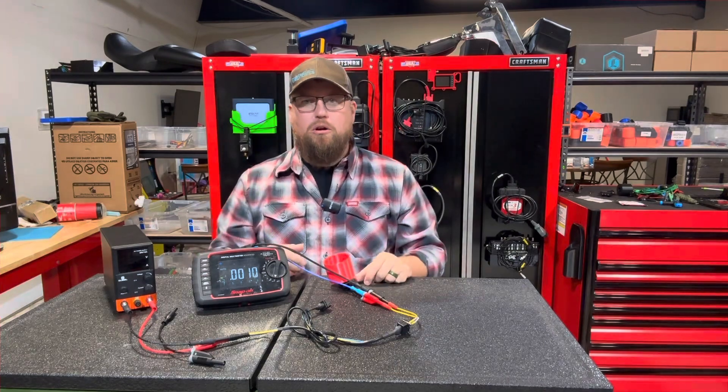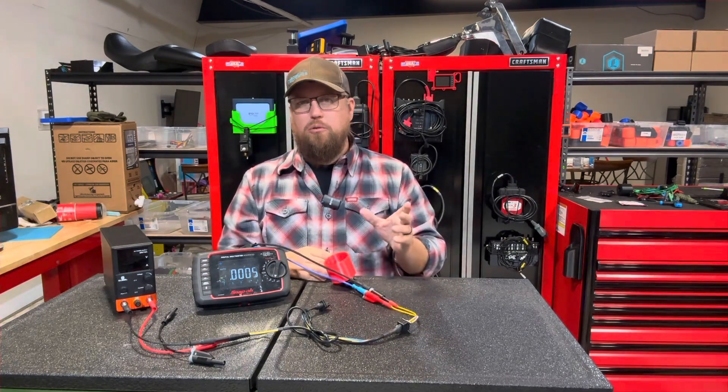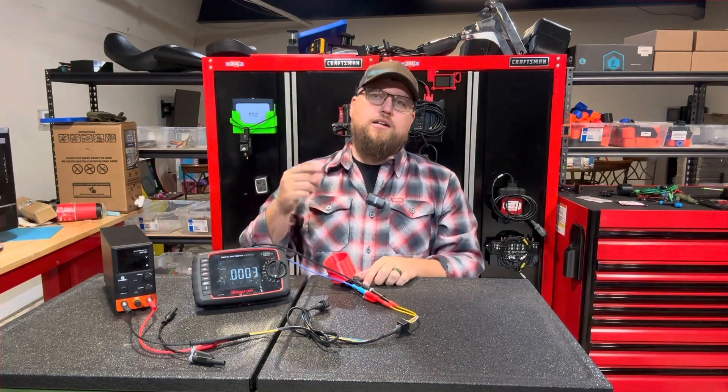Always remember: test and don't guess when you're repairing vehicles. You're getting paid to work on them, so make sure you're getting paid to do the job properly. Test out the circuit before you just replace the component. Thank you guys, have a wonderful day.